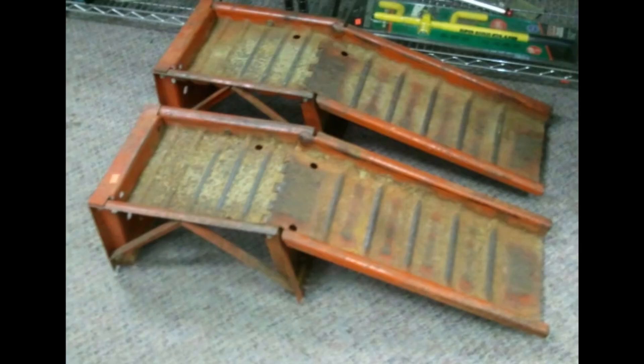A lot of the ramps were metal. The issue with that is they're only as good as clearances that allow with the metal ones. Typically they're pretty steep, so you'd have a lot of issues with low profile vehicles or things just hitting the fenders. They tend to pool water if you leave them outside, and they rust up pretty quick. Obviously you don't want rust on something that's going to be supporting the weight of a vehicle.